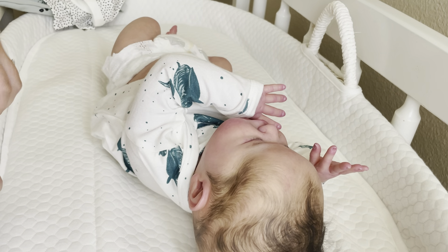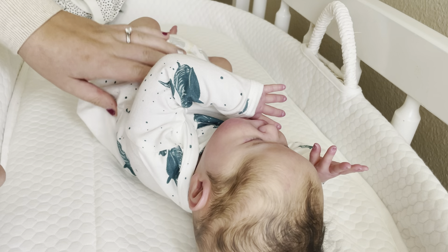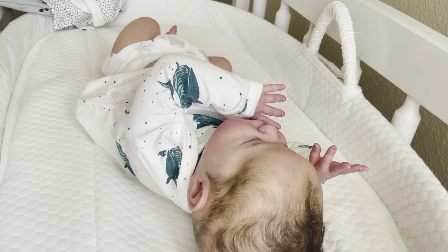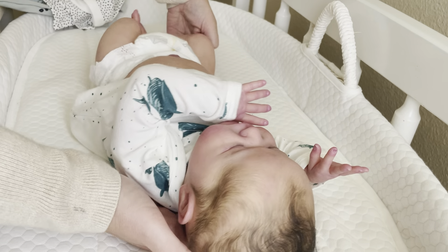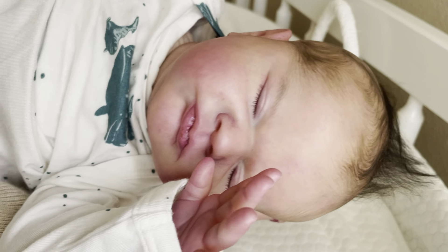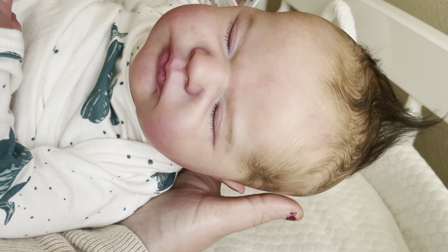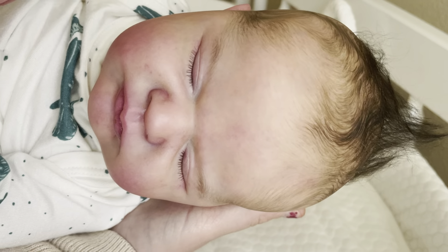Hi Reborn friends, it's Christina with the Reborn family. I am going to change Callum and talk to you guys today about silicone versus vinyl. Now Callum here is vinyl — he's a vinyl reborn. Beautiful, very realistic baby as you can see.